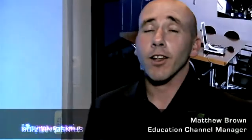Hi, I'm Matt from Panasonic. Today I'd like to introduce you to a new product, the UBT-880. This is a revolution in interactive whiteboard technology.